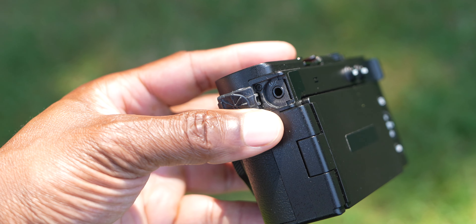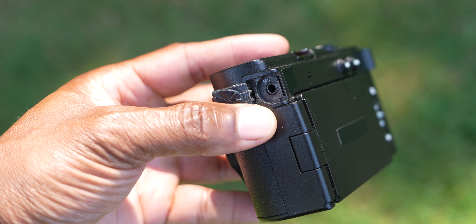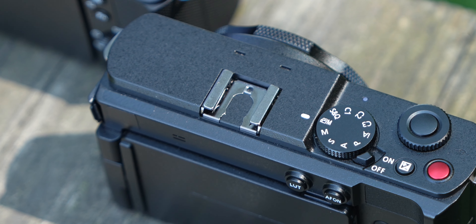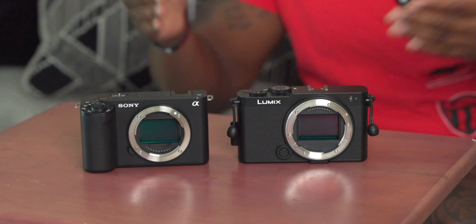On the back of the S9 you've got customizable buttons just like the ZVE1, and a flip screen just like the ZVE1. On the left side the only port is a microphone input. You don't get any headphone monitoring jack on the S9, which is something you need to be aware of. The shoe on top is a cold shoe — no communications, no digital mics — which in my opinion is a huge miss.